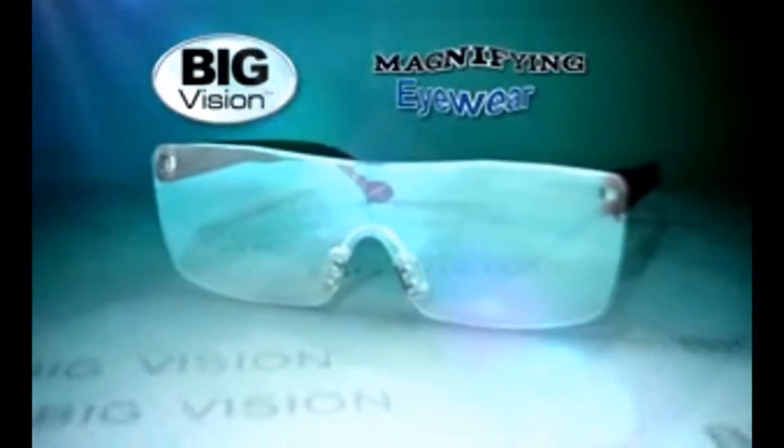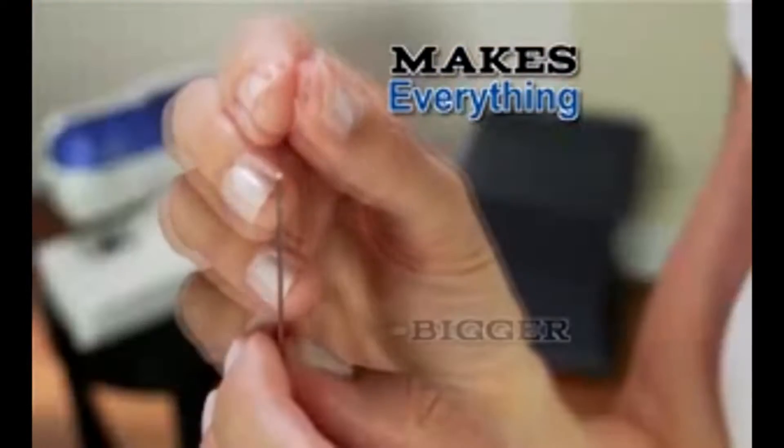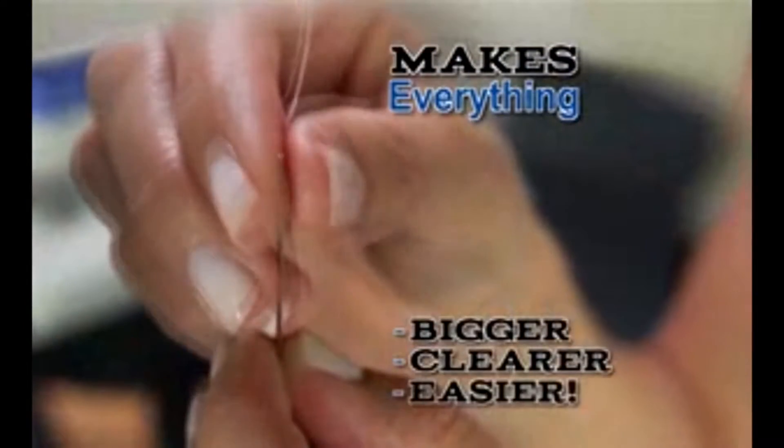It's just all a big blur. It looks a little bit like hieroglyphs. It's small and I'm having trouble. What you need is Big Vision, the magnifying eyewear that makes everything bigger, clearer, and easier to do.